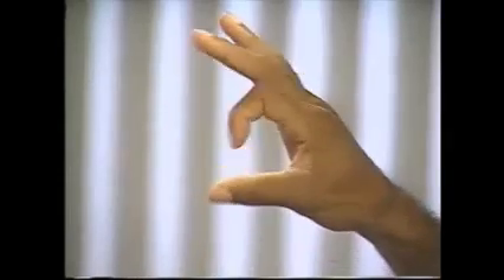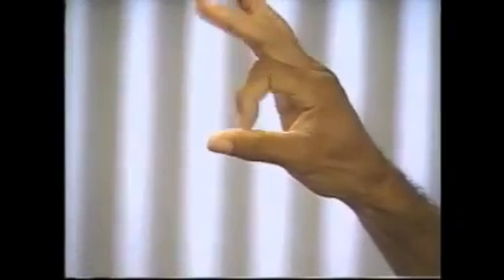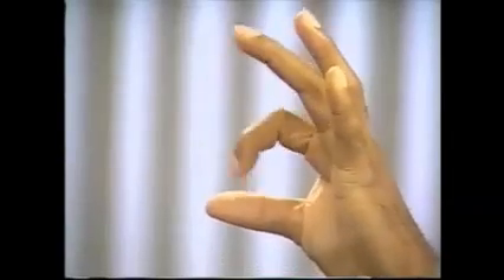Using your right hand, do this as rapidly as you can. Now, ask the patient to tap the distal joint of his thumb with the tip of his index finger as rapidly as possible. And the other hand. Again, observe the movement's speed, rhythm, and smoothness.